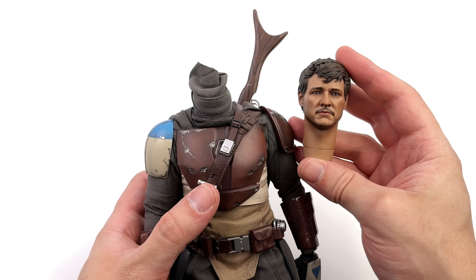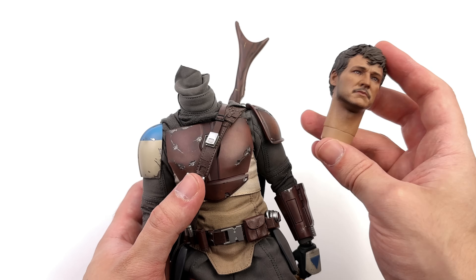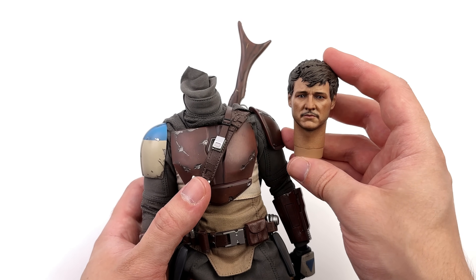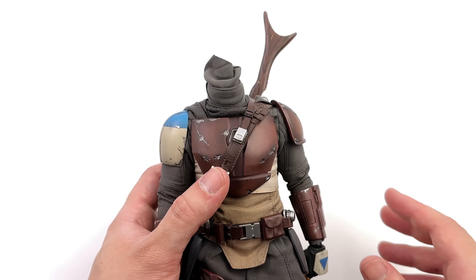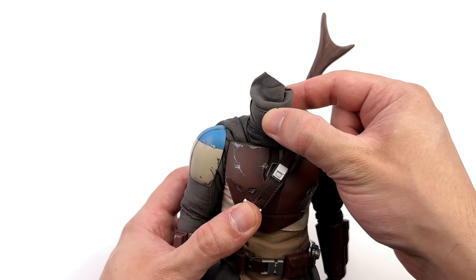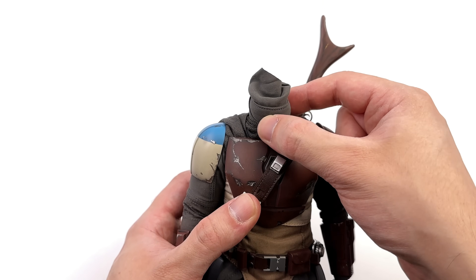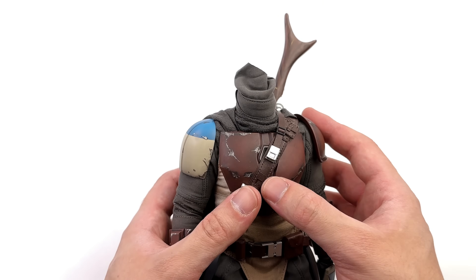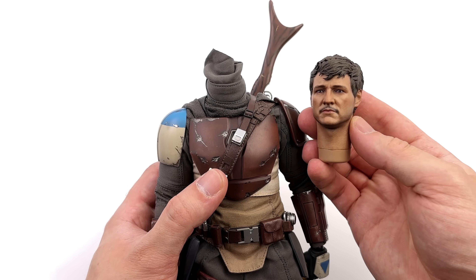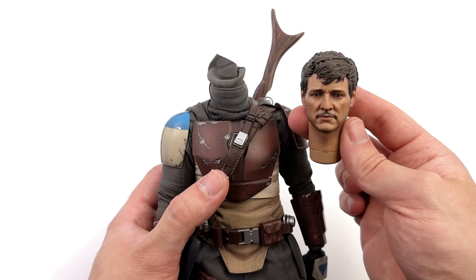Some of you may be wondering: can you use the Pedro head sculpt on Durasteel or Beskar Mando 1.0? The soft answer is no — not without some modding. The neck is articulated and removable, but even stripping the suit down to the neck connector, I couldn't remove it and felt like it was going to break, so I stopped. If you want to do some modding, it's potentially possible to combine this head sculpt with the 1.0 Beskar.